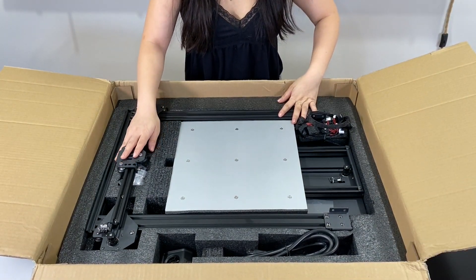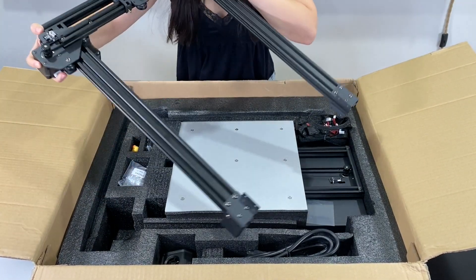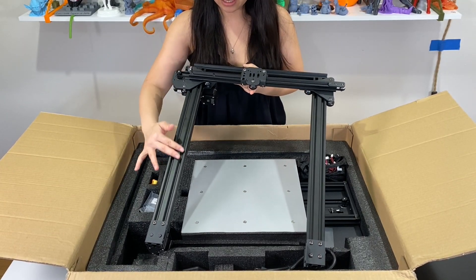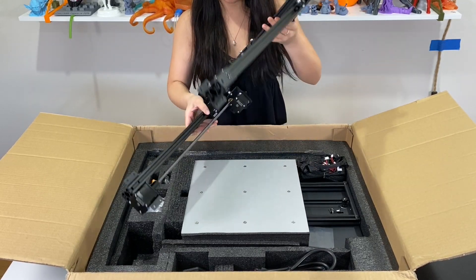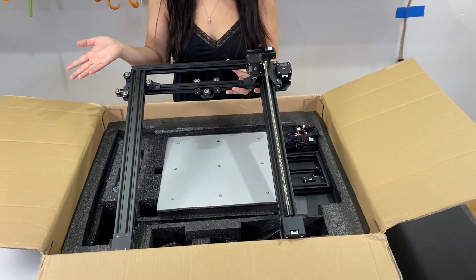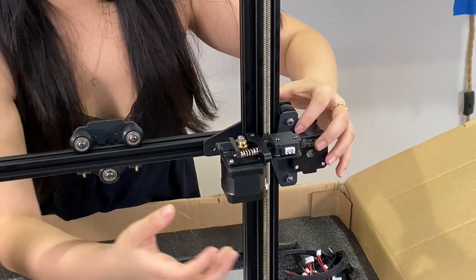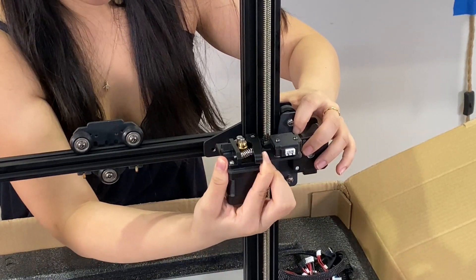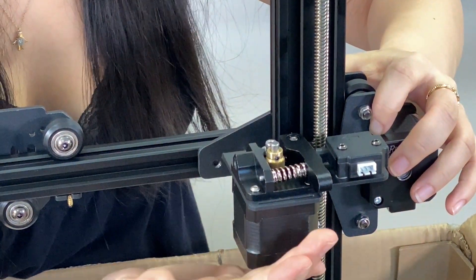Here we have the structural part of the gantry, with our X-axis and Z-axis. It looks like it's already all put together for us with aluminum parts and a nice anodized black finish. One thing I noticed is that we only have one Z-axis lead screw — there could be two, so this could create some balance issues. We also have a filament detection sensor, which is great. And this lever here — at first I thought it was plastic, but it's actually metal, which means it will last long and it's super sturdy.